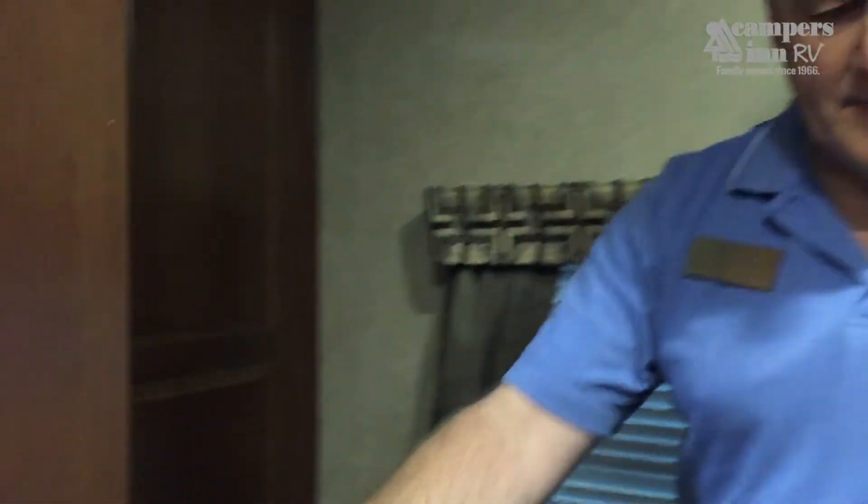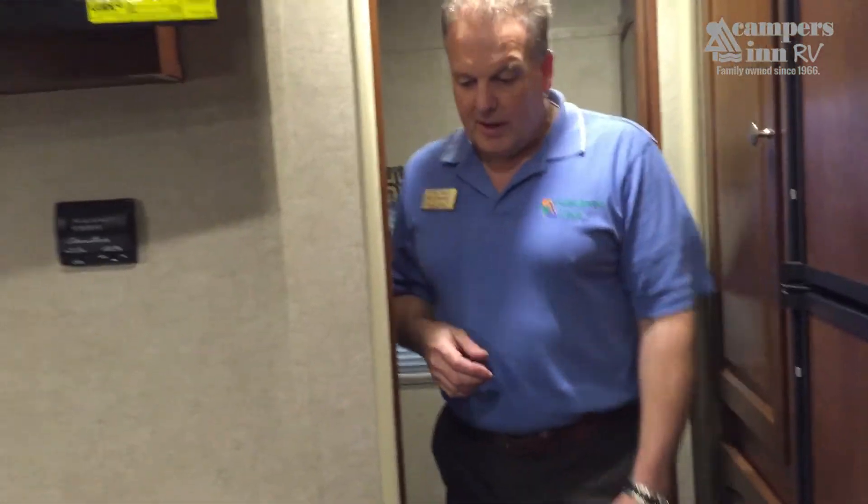There's a lot of value packed into this Rockwood Mini-Lite — residential grade full living space, full storage, and all the comforts of home. It's a trailer that embodies Rockwood's commitment to quality and value. Thank you for taking a look, and we'd love to see you down at the store to take a closer look for yourself.